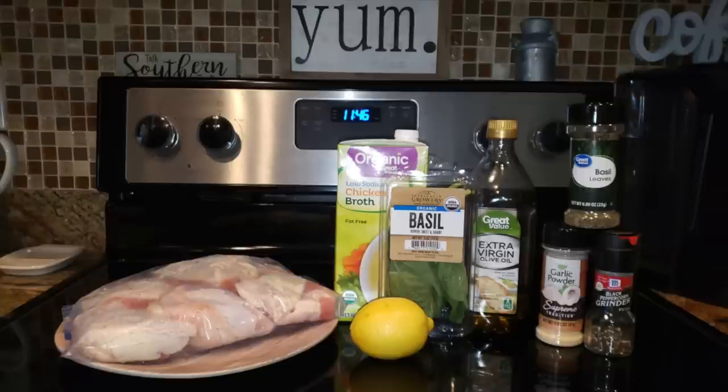You can eat this on any journey or if you're not on a journey at all. So I do label it as keto, paleo, gluten-free, but it's just a regular chicken recipe — just know that it fits in those categories.